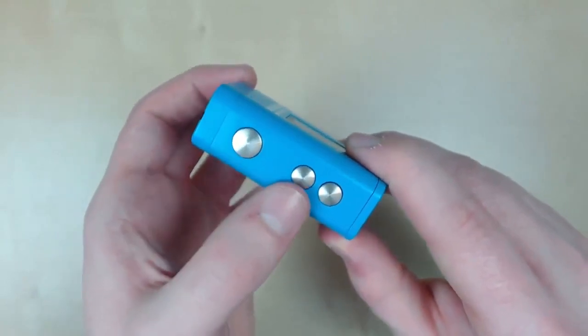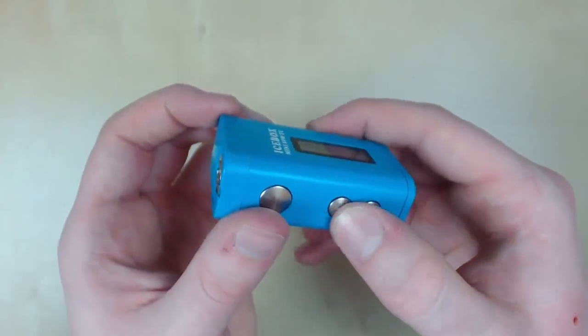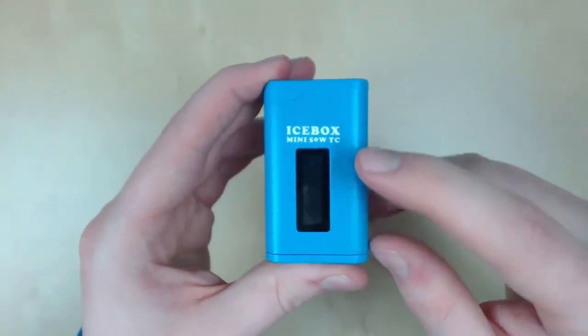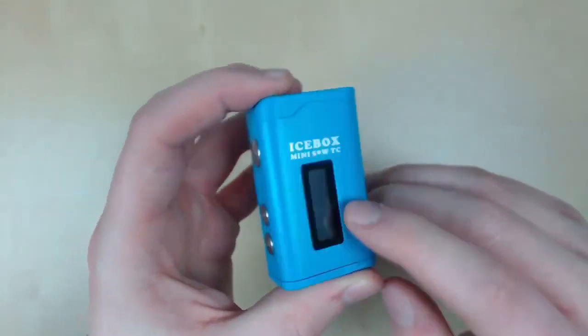We have our fire button, our up and down button, and as you can see they're not labelled, but it's not a problem. They're nice and clicky, and there's no rattle, so big thumbs up for that. We have our screen, which is relatively small, but it gives us all our information — I'll show you that in just a bit.